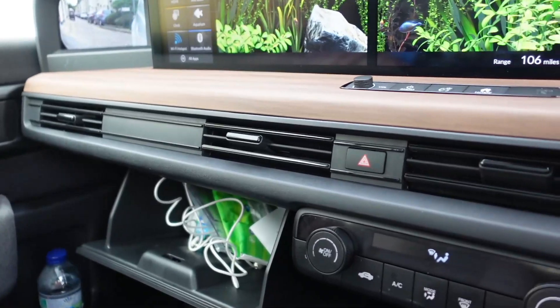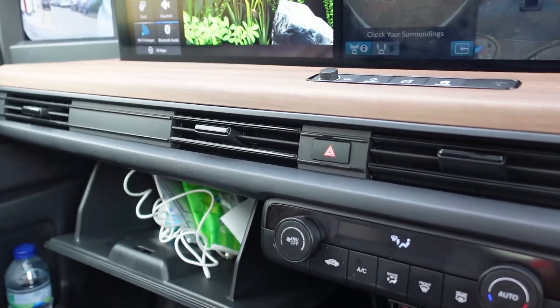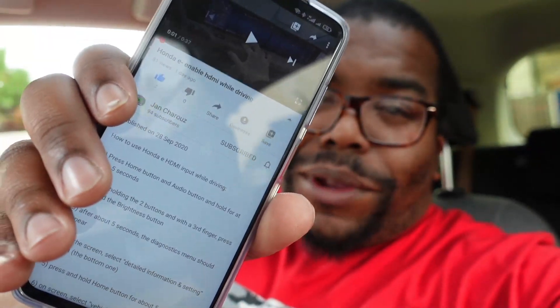Let's try not to crash into the wall! Big shout out to Jan Charu — sorry for butchering your name — you're the MVP, you made it happen. That's how you get the HDMI working whilst driving on your Honda e. I'll put the link to his video in the description so you can see the original — all credit to him. Catch you guys in the next one.